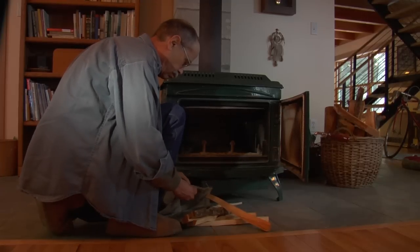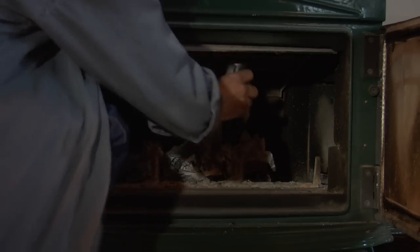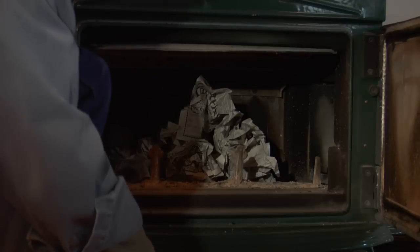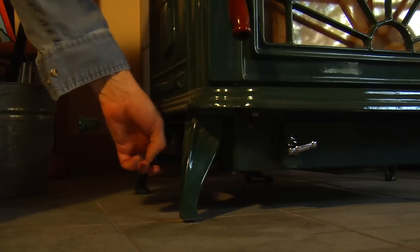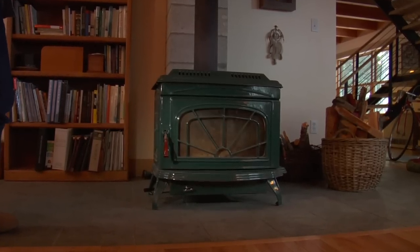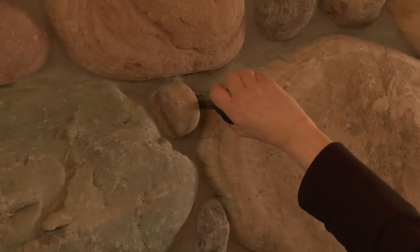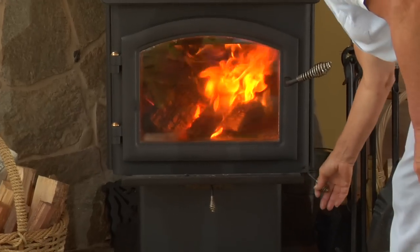To build a fire in a cold non-catalytic stove, open the firebox and place 5 to 10 balls of wadded newspaper on the bottom of the firebox and cover that with 15 to 20 pieces of kindling. Now open the air controls fully and keep them open for a minimum of 15 minutes. This allows the cold air to enter through the front of the stove and enables the fire to burn quickly. The air controls may be located in various places depending on the make of the stove.